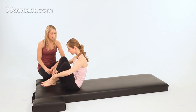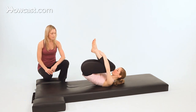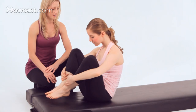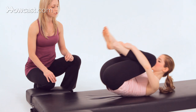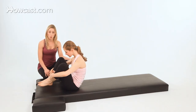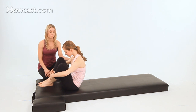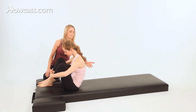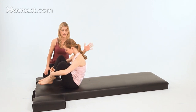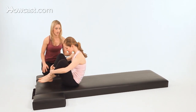On an inhale, roll back just to the tips of the shoulder blades. Then exhale, rock up, and find your balance at the top. Inhale, roll back to the shoulder blades, and exhale, come up. Whenever you roll on the mat, it's extremely important that you only roll to the base of the shoulder blades, not up onto your neck — that's a no-no. You don't want to go there; you could hurt yourself.